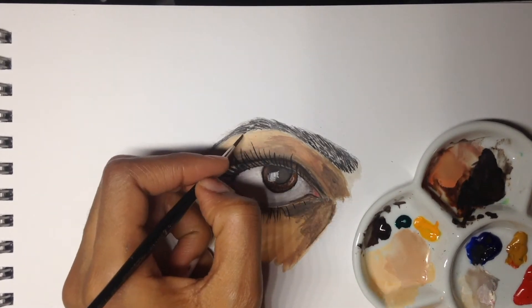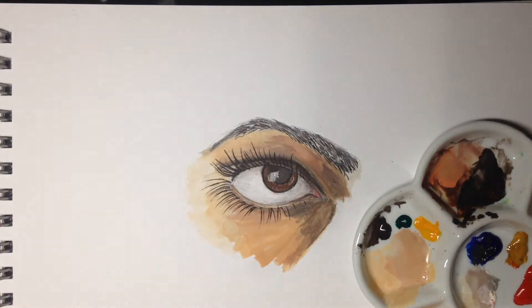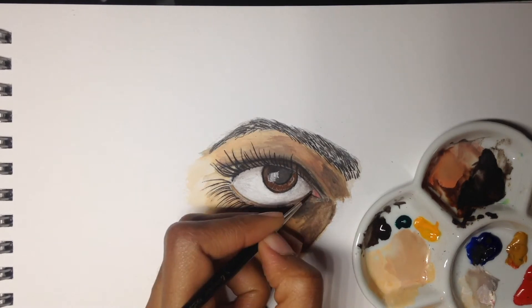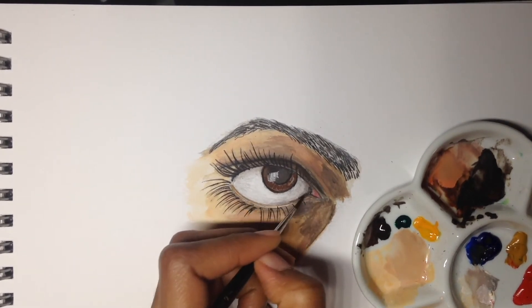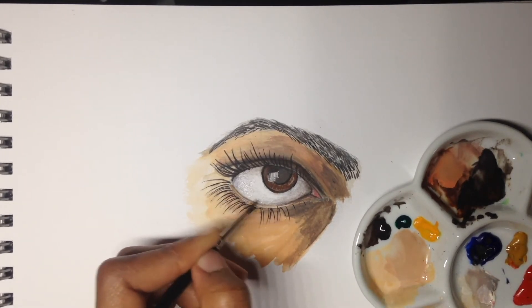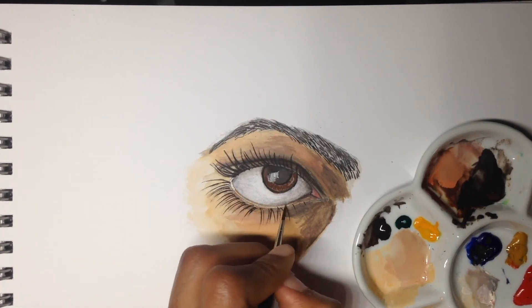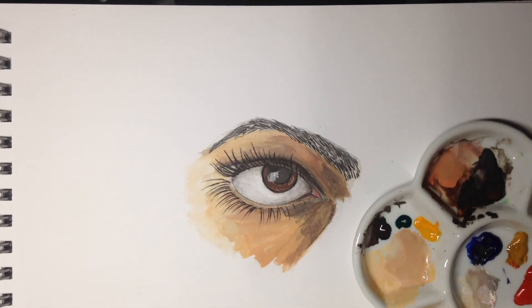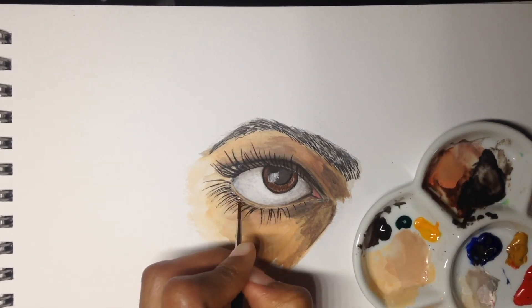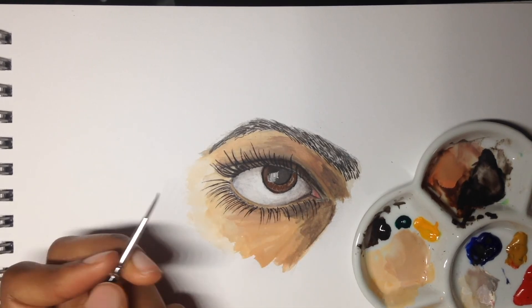I also want to thank all you guys for subscribing and following me and for all your kind comments over the last couple of months — I read all of them and I appreciate them. There you have it guys, almost at the end. I hope you enjoyed it and I hope I've said something that helped you paint the eye more realistically. If not, let me know — drop a comment below and I'll answer any questions you might have about this drawing or my process.